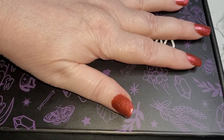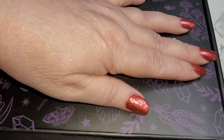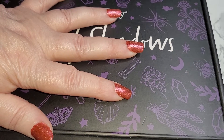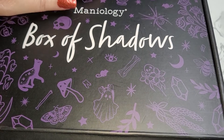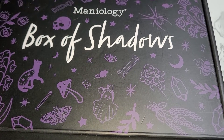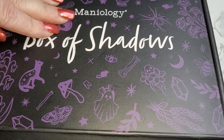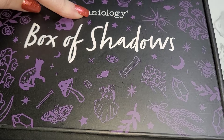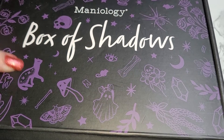Hello and welcome, dearest. I'm Grandma Mimsy. Thank you for spending time with me today and allowing me to help you update your life while I update my nails. We are on day 11 — it is so close to the end. We are unboxing Maniology's Box of Shadows for Halloween 2022.